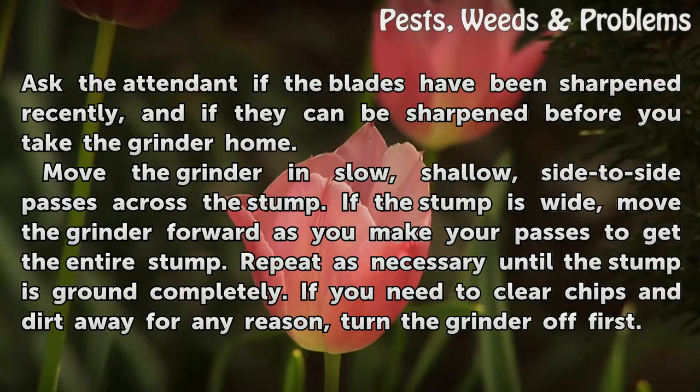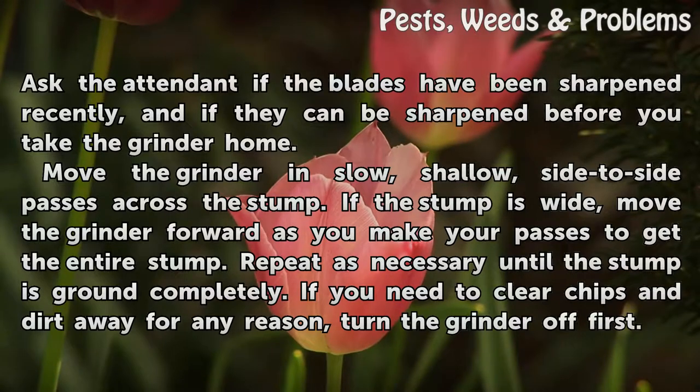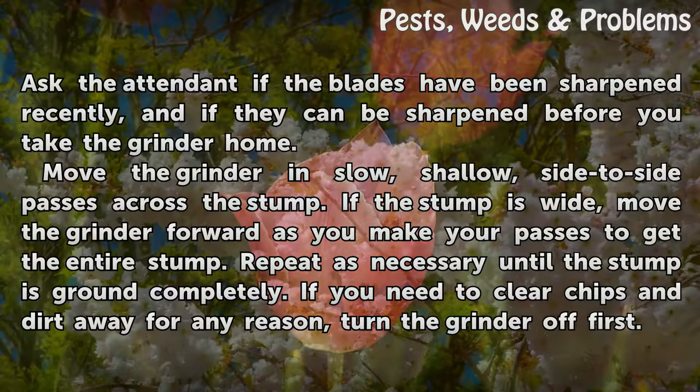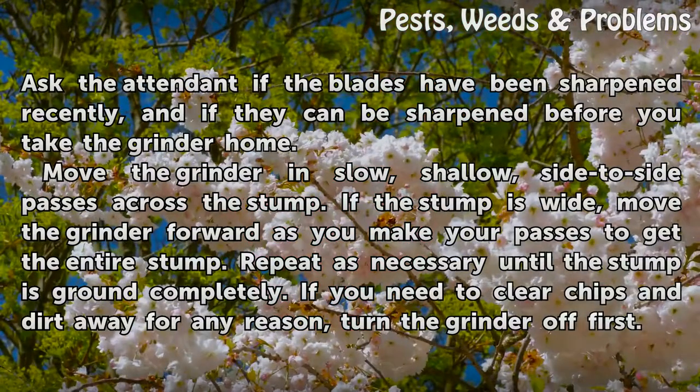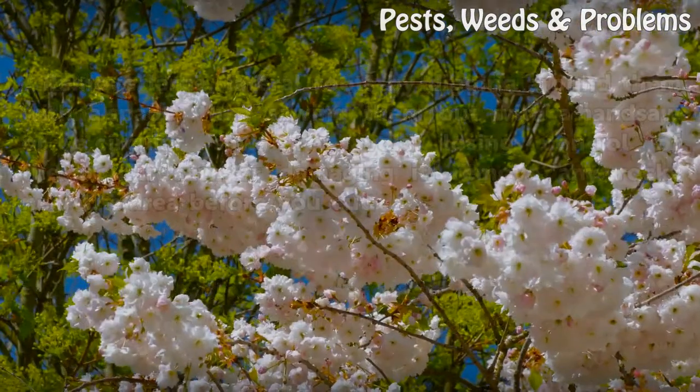Move the grinder in slow, shallow, side-to-side passes across the stump. If the stump is wide, move the grinder forward as you make your passes to get the entire stump. Repeat as necessary until the stump is ground completely. If you need to clear chips and dirt away for any reason, turn the grinder off first.